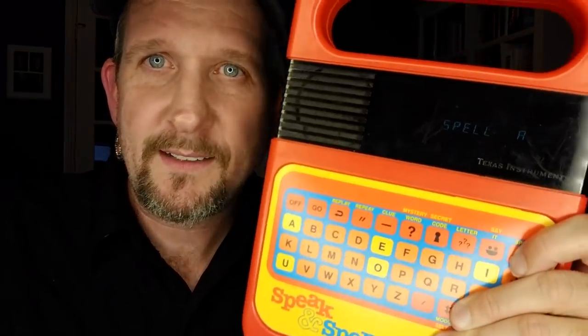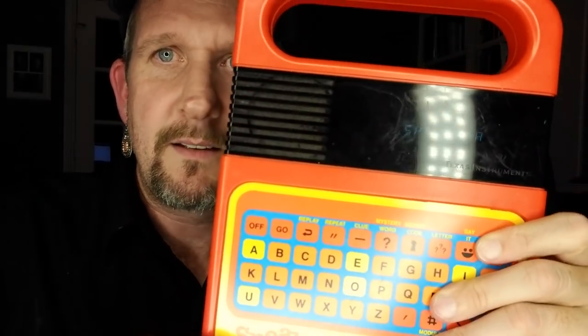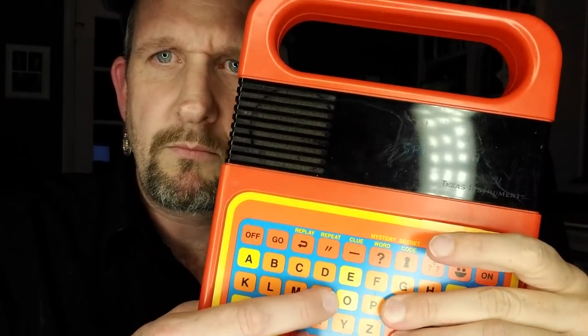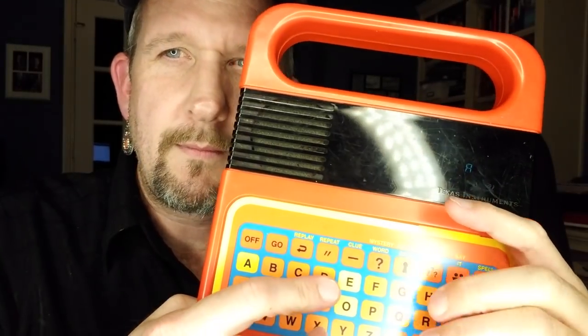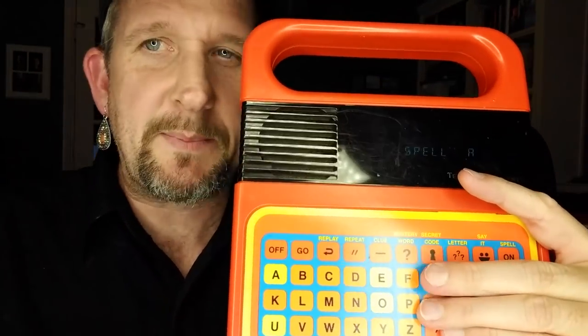I turned it on... what am I going to do with a Speak & Spell? All right everyone, have fun, fly safe.